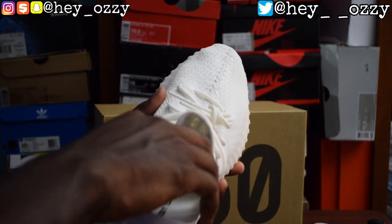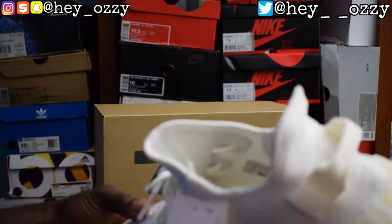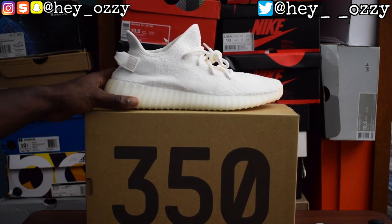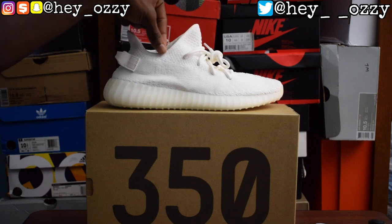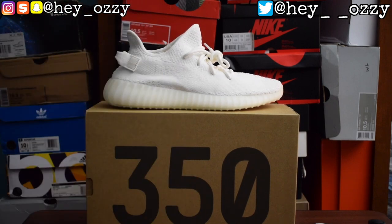That's pretty much it for this review. These shoes are super comfortable, and while they're $220 I think they're well worth it. I myself would wear them every day, but they're white and cleaning white shoes is a process. Be careful — don't wear raw denim with the triple white Yeezys, otherwise the denim dye will seep into the sock liner and tongue. The best way to avoid that is to wash the raw denim inside out first to get rid of the excess dye so it doesn't bleed onto the shoes.